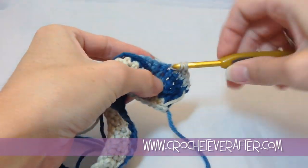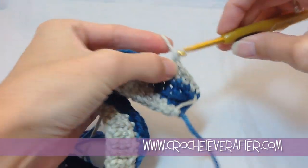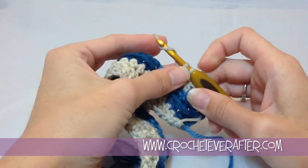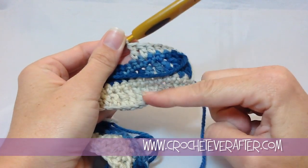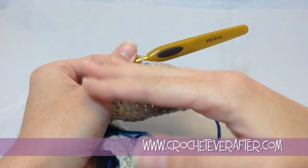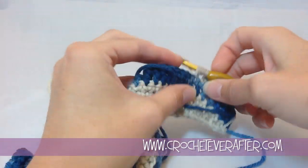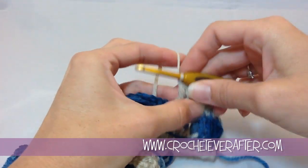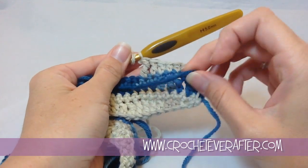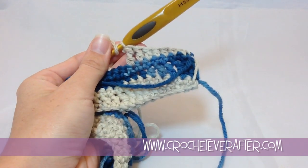Turn your work, chain one, and now we repeat just like row one: two single crochets, two half doubles, two doubles, and three trebles. Notice I'm just leaving my blue — I'm not fastening it off because I'll run it up the side and rejoin it the same way. The pattern is simple: waves in your sand color, single crochet back, switch color, waves in blue, single crochet back. Same stitches every single time.